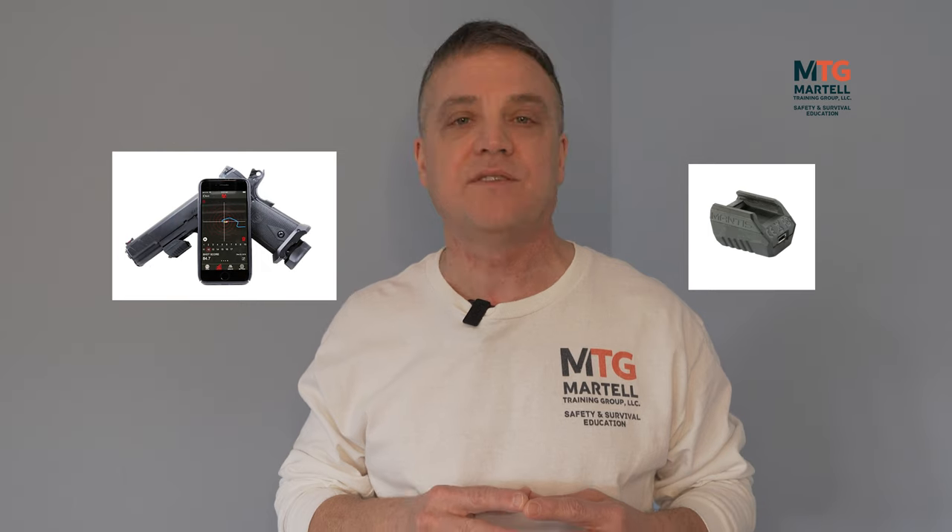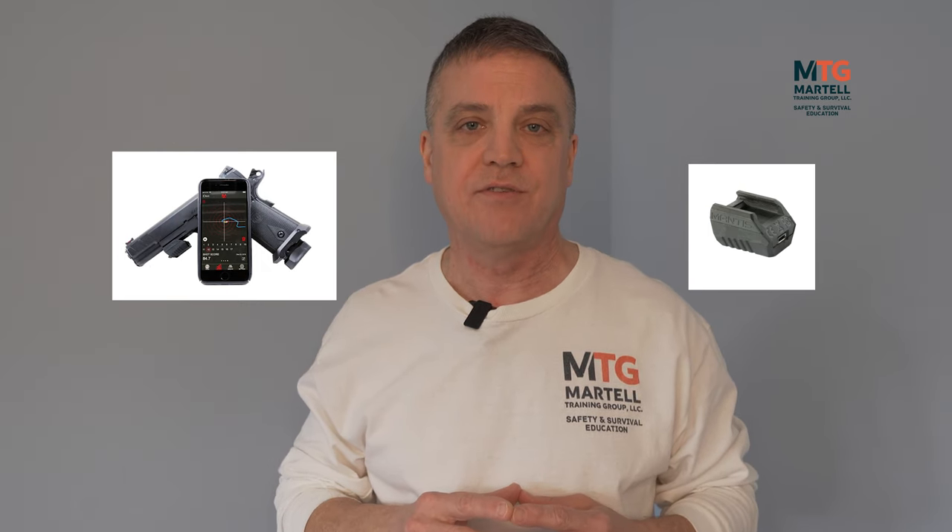The problem is that with the rising cost of ammunition, periodic shortages, and the inability to always get to the range based on work and everything else going on, it's difficult to get to the range. So one of the things you can do is dry fire at home. Dry firing is a method of practicing with your firearm without live ammunition, and one of those tools to dry fire is the Mantis X10 Elite Shooting Performance System.